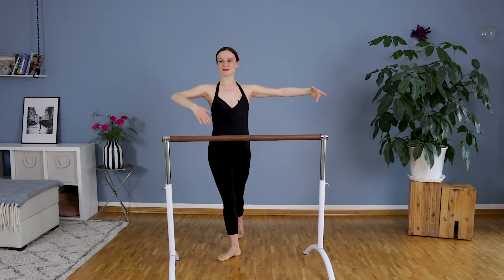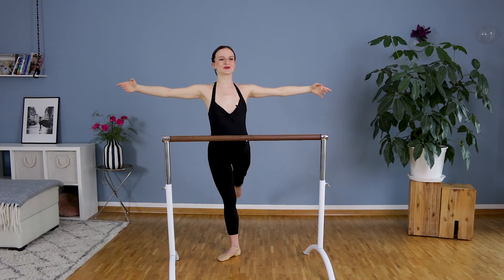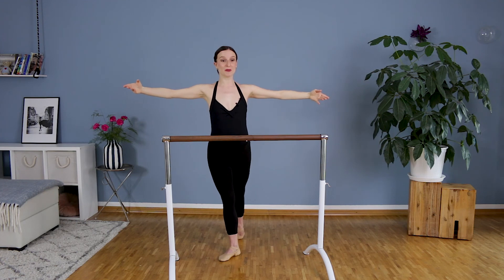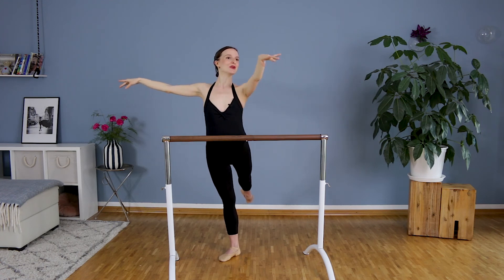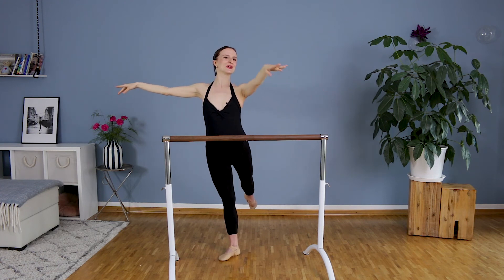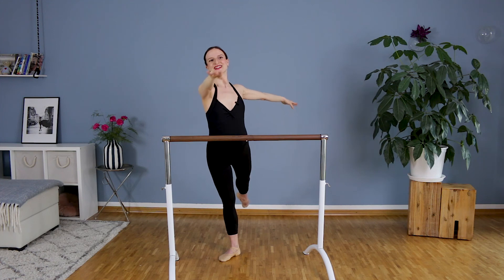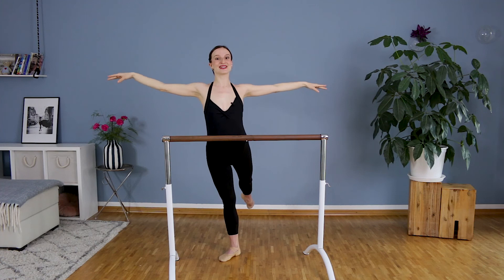Arm second position, a bit in front of your body. Belly button in. Try to lift without holding the bar. Exhale, inhale. Bravo. We will stay in our balance. We will bring one arm forward and change the other one. In a very elegant, beautiful way. Shoulders down. Last two.